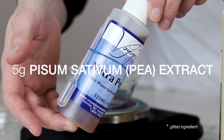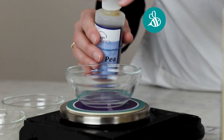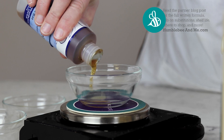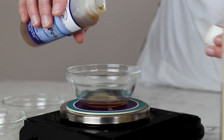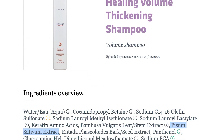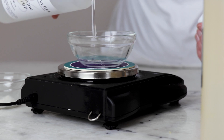I also included 5 grams of pisum sativum, or pea extract, as a bit of an experiment after researching hair thickening and growth-boosting products. Pea extract appeared on quite a few ingredient lists, and there is some research suggesting it might help boost growth and reduce hair loss. I can't say I've noticed increased density, but I do think it's helped a bit with moisturizing. 1 gram of panthenol (vitamin B5) and 5 grams of vegetable glycerin help further moisturize the hair.